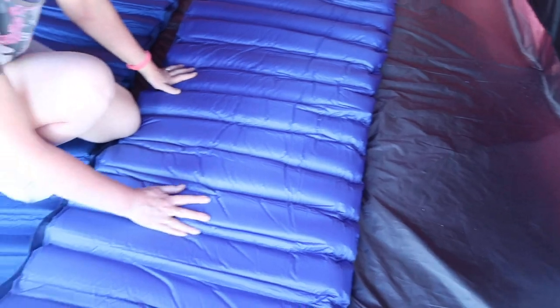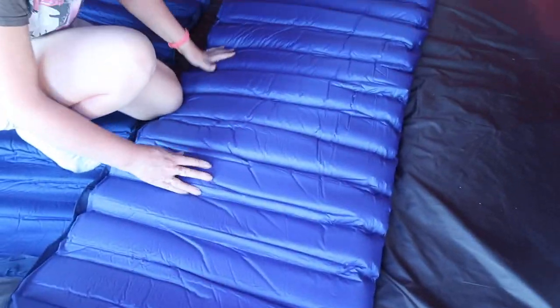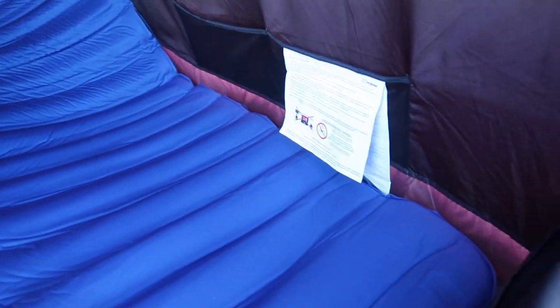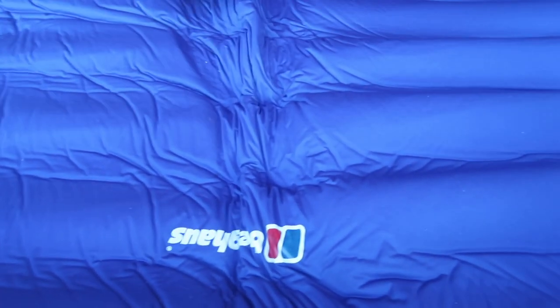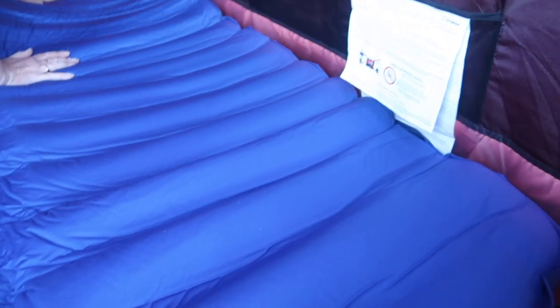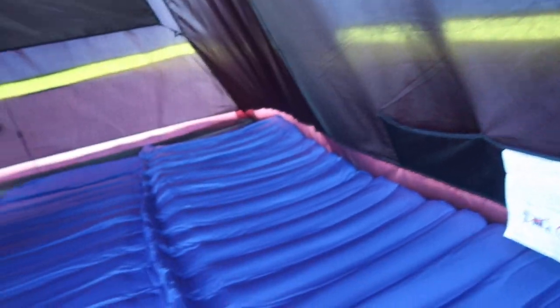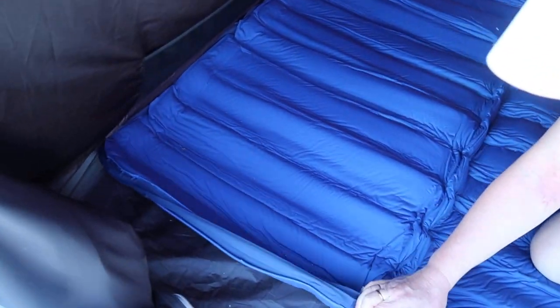The underside feels quite shiny, and then the top side feels a little bit softer. Let's just put these into position like that, and then we'll undo the valves.